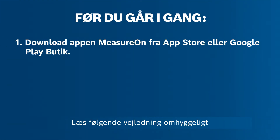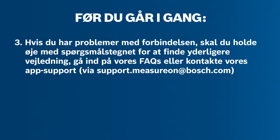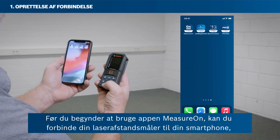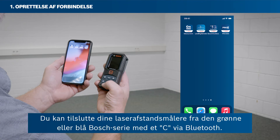Please read the following instructions carefully. Before getting started with using the MeasureOn app, you can connect your laser rangefinder with your smartphone to take advantage of all of its features. You can connect your Bosch Green or your Bosch Blue laser rangefinders via Bluetooth.